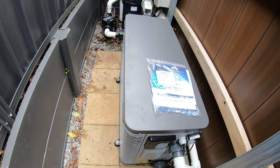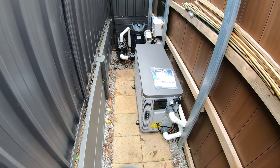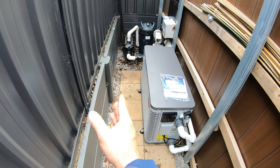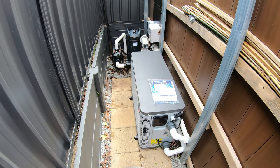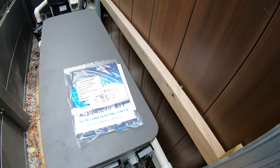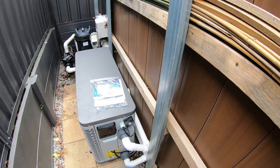There are other side draft heaters on the market, but they're big bulky square boxes that wouldn't have been appropriate for this job — you wouldn't have been able to access the pool equipment on the other side, and they need twice the clearance off the rear. This heater only needs 50mm clearance between the back of the unit and any wall.